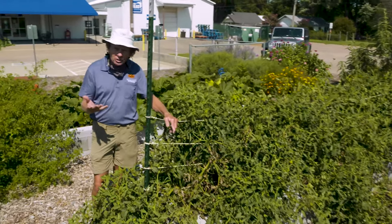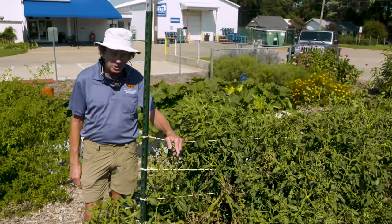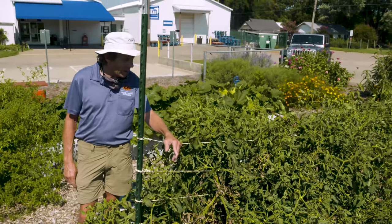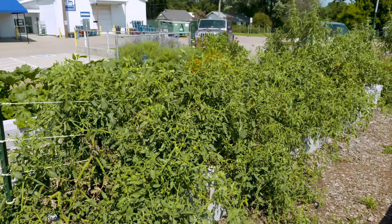For most of us gardeners, our holy grail is finding the ideal tomato trellis system, and here we have an example — unfortunately — of a great idea that just didn't quite work out.